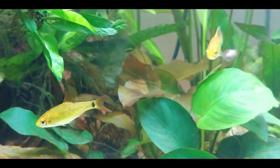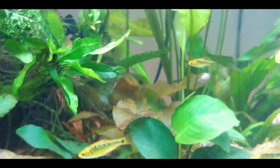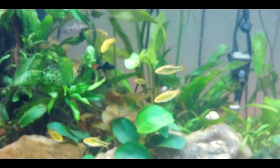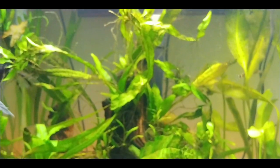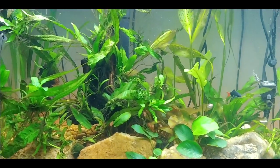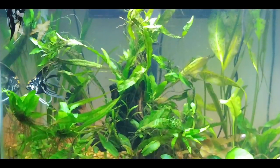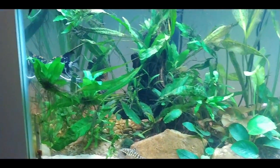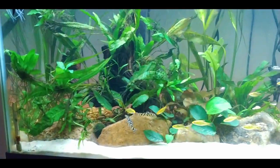Here's the middle of the tank and it's growing in really nicely. The other red dwarf lily has gotten a lot bigger. It did start growing a lily pad but I went ahead and trimmed that off because I don't want any lily pads in this tank — they can take over, so I don't want any of that to happen.